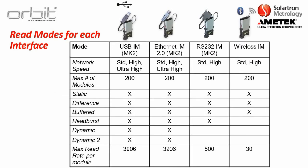This chart breaks down the capabilities of all four interface modules. The USB interface module and the Ethernet interface module 2.0 have all network speeds — standard, high, and ultra high — as well as all reading modes including dynamic, with a max read rate of 3,906 readings per module per second. The RS-232 interface and the wireless interface have slower data transmission capabilities, so they are not available with dynamic mode, and the maximum read rate per module is significantly lower.